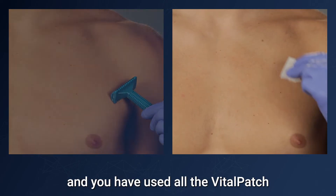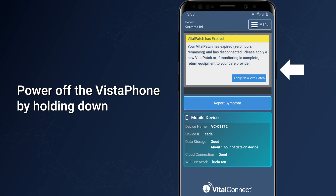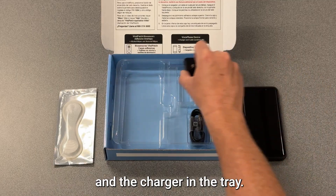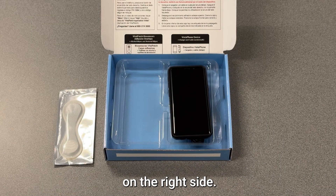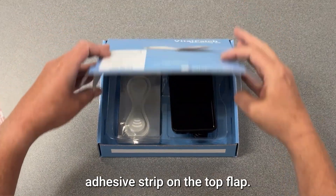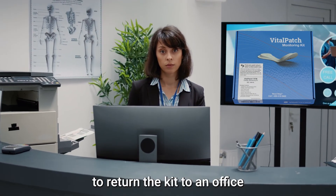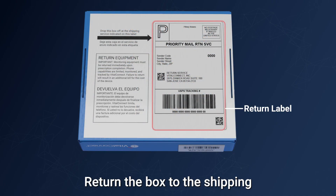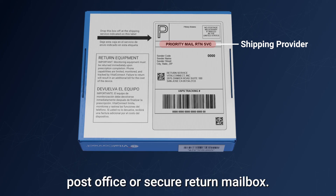If your monitoring period is complete and you have used all the Vital Patch devices provided in your kit, you must return the equipment. Power off the Vistaphone by holding down the power button and tapping Power Off. Place the charging cable and charger in the tray — in the small slots on the right or the large compartment on the left. Place the Vistaphone in the slot on the right side. If you have unused Vital Patch devices, place them in the slot on the left side. Peel off the protective layer from the adhesive strip on the top flap, fold the top flap down, tuck in the side flaps, and press the flap down to seal the box. If returning to an office, do so as soon as possible. Otherwise, flip the box over, locate the return label, and return the box to the shipping provider shown on the label — for example, if the label says Priority Mail, drop it off at any post office or secure return mailbox. Note that if you do not return the equipment, you will be charged a replacement fee.